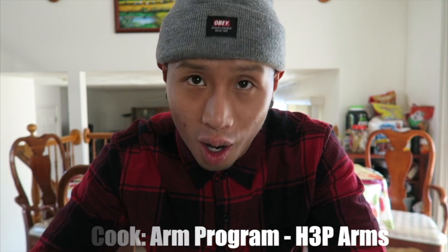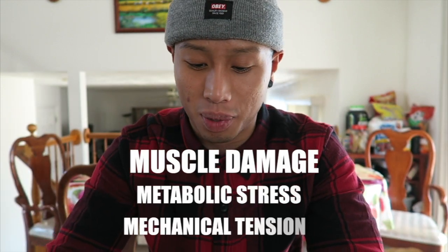What's up guys, thank you so much for tuning in today. Today's video is a review for Steve Cook's arm workout that he just came out with. He came out with three different methods: muscle damage, metabolic stress, and mechanical tension. It's a 10-week program, the subscription is $49.99. Me and my brother are going to be doing this program — three days a week, probably Tuesday, Thursday, Saturday or Monday, Wednesday, Friday.